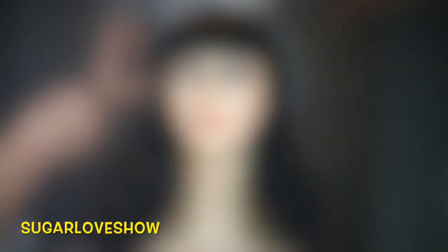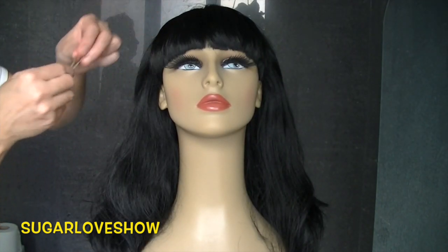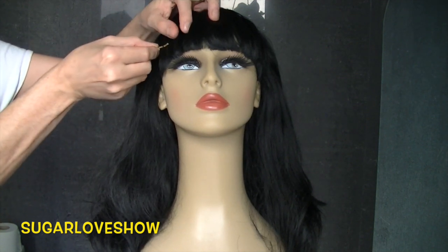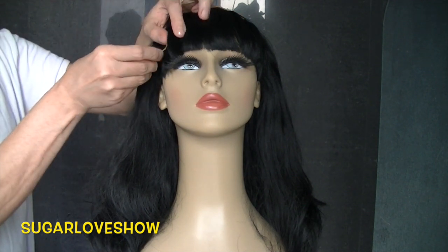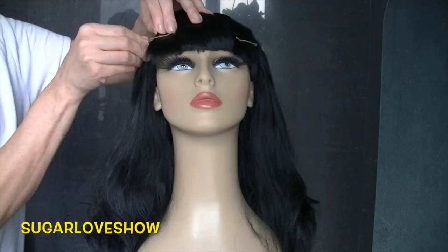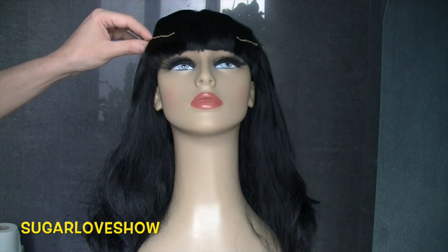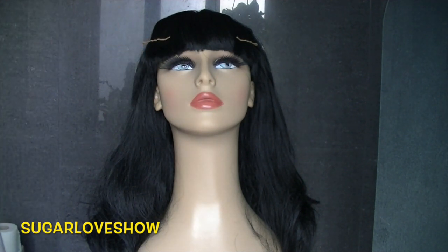I got this very old wig that I never really used — it was just there for ages. The wig is fine, but I wanted to transform it. The first thing I'm going to do is cut the bangs a little bit more.